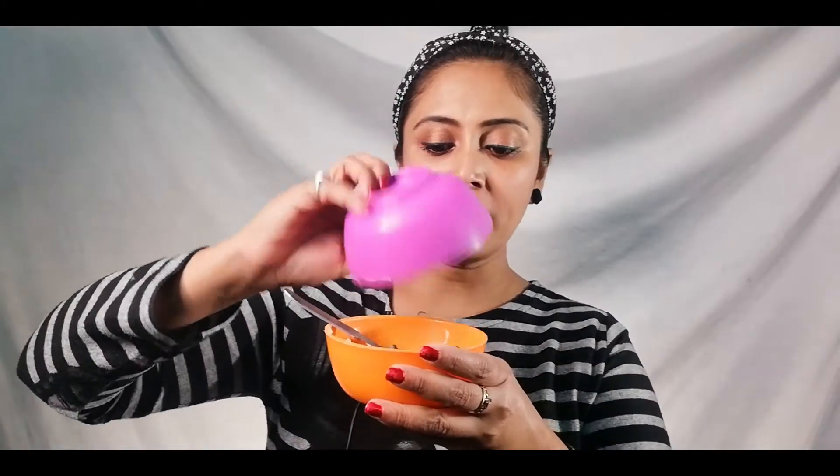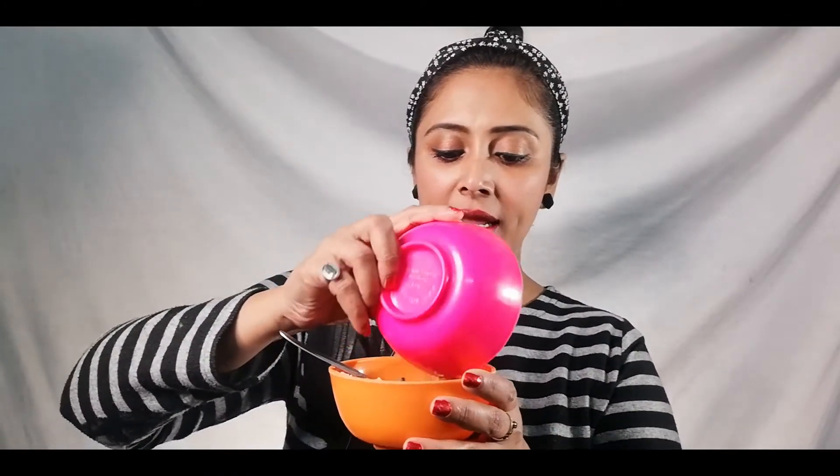I will add 10 to 12 curry leaves and 1 teaspoon of fenugreek seeds.